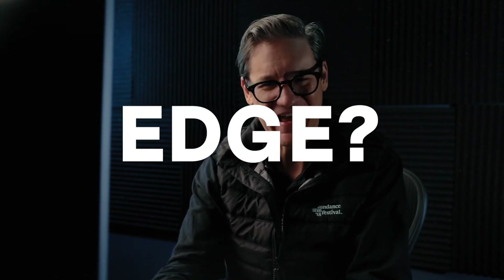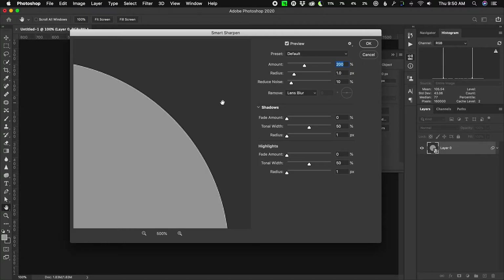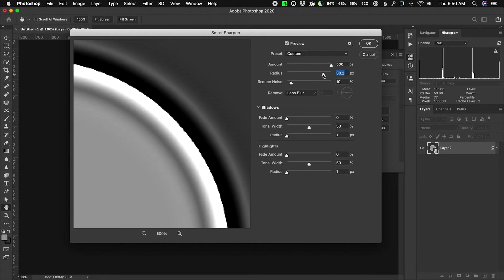The reason I'm zooming into the edge is because sharpening enhances the contrast of edges inside an image. An edge is an abrupt change in brightness between neighboring pixels. So in this image, the edge is where the circle meets the background. I'm going to turn amount all the way up to 500% and then crank radius all the way up to around 30 pixels. Obviously this is way overdone, but it allows you to see what's going on. Photoshop targets the edge — the circle — and applies a band of contrast around it, darkening the dark side and lightening the lighter side.